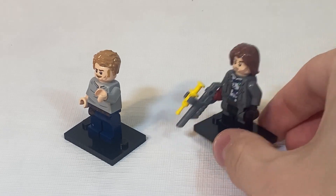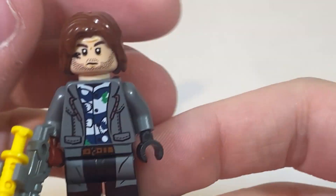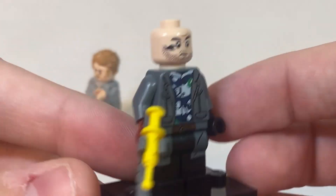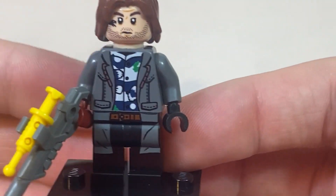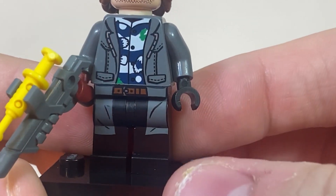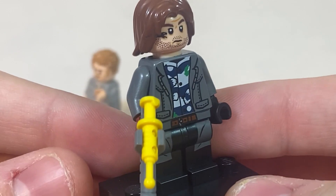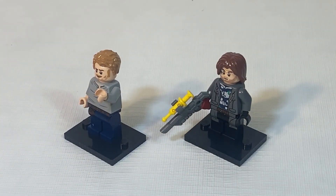The other minifig is Rain. We get some nice detailing as far as his face printing, because we do get a bearded structure as well as a nice snake tattoo. He also comes with two different faces — one where he's angry, and one where he's still kind of angry, but not as much. As far as detailing on his torso, we do get a nice undershirt with a jacket that overlays down to his pants, and that printing extends to the back. As far as accessories, he does come with his trank gun that we've seen in many Jurassic Park and Jurassic World sets.